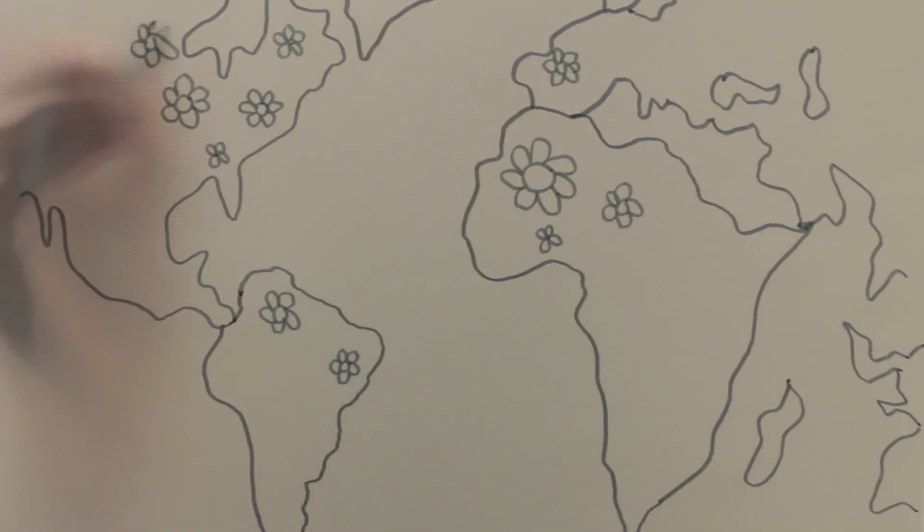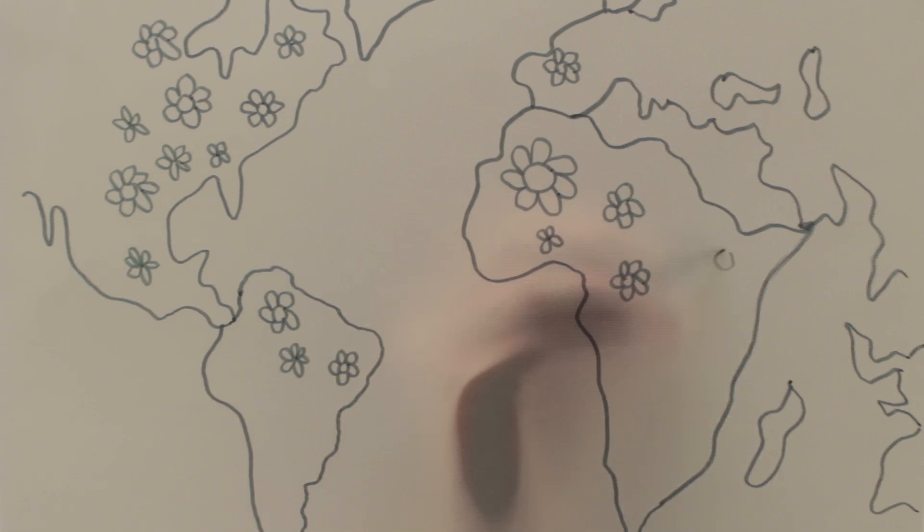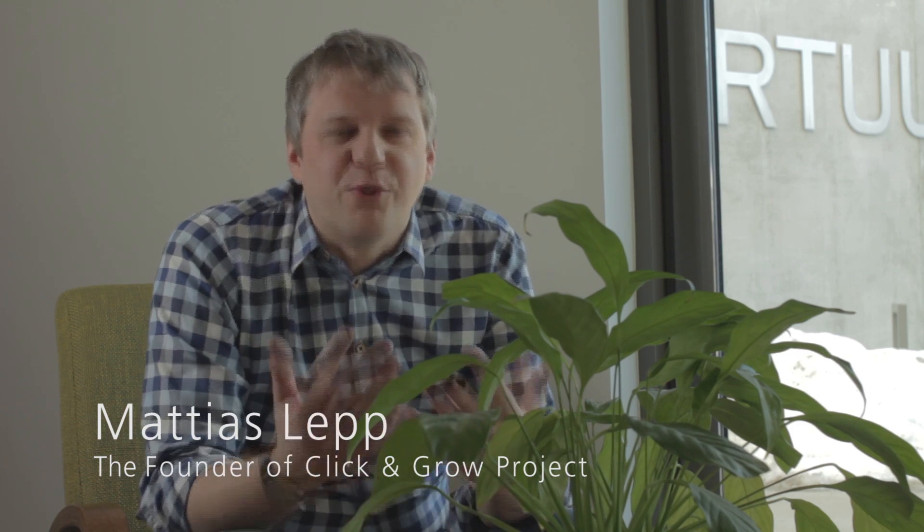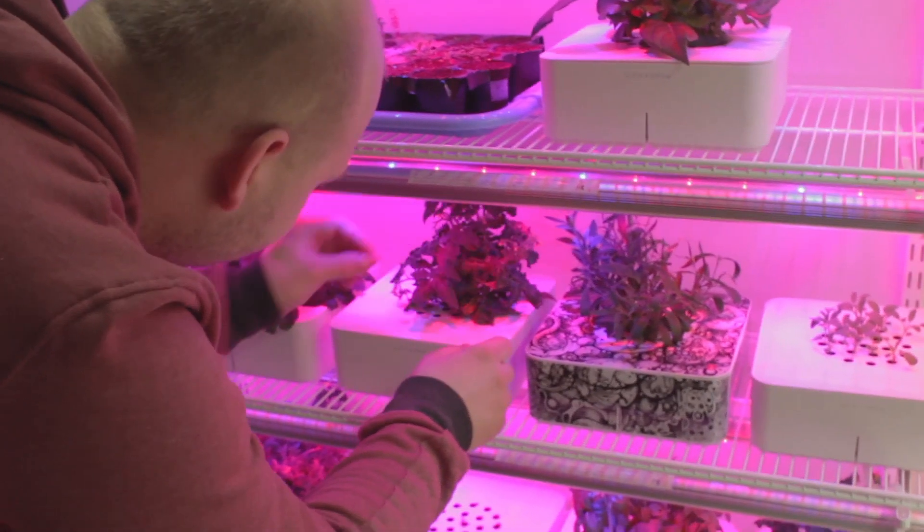Today, Click and Grow smart gardens can be found in more than 50,000 homes around the world. I got into high-tech gardening after I read that NASA can grow plants in space, and that while there is all this great technology, people threw away billions of dollars worth of houseplants every year because they mistreated them.